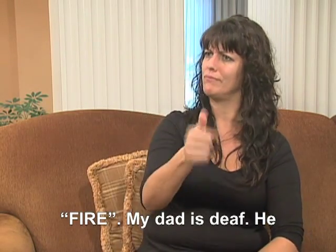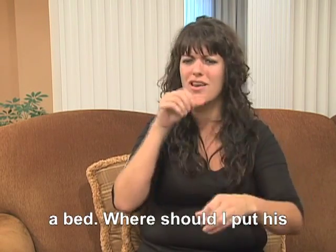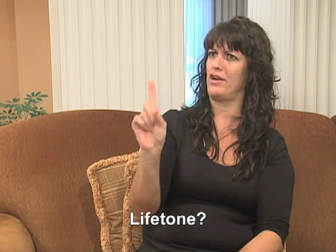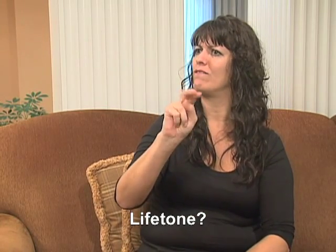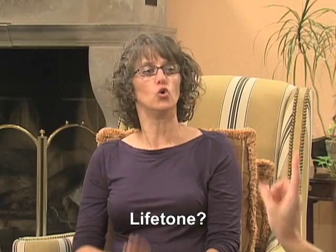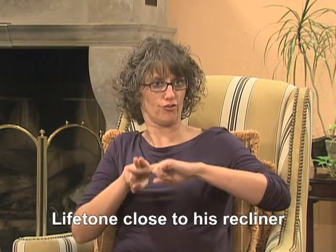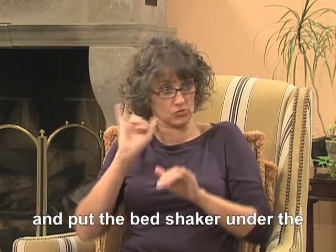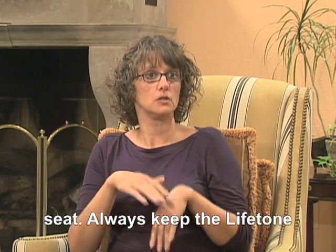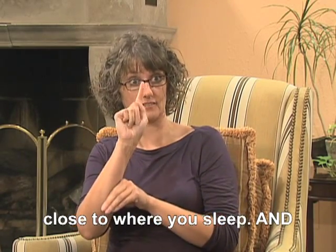My dad is deaf. He sleeps in a recliner and not in a bed. Where should I put his Lifetone? Your dad can put his Lifetone close to his recliner and put the bed shaker under the seat. Always keep the Lifetone close to where you sleep.